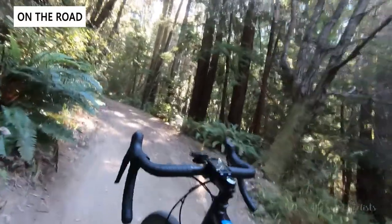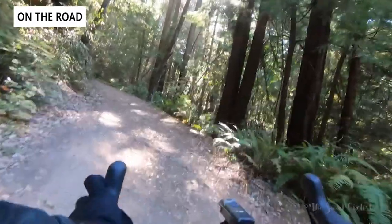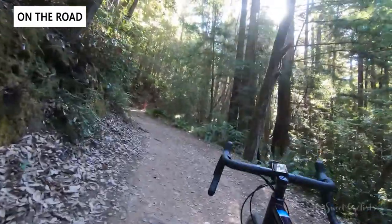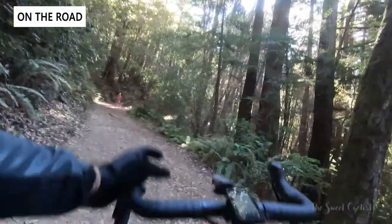If you make a wrong turn and end up on the wrong trail, you may have to walk the bike — but at only around 23 pounds it's easy to carry until you reach a section you're more comfortable with. And with the hydraulic disc brakes, you don't have to fear coming back down steep roads.